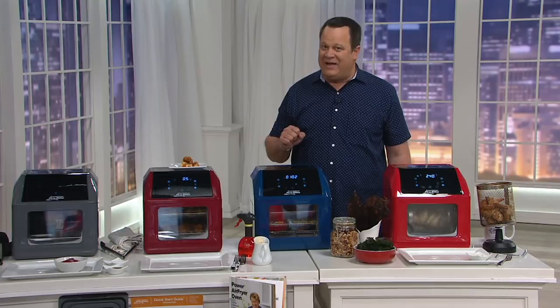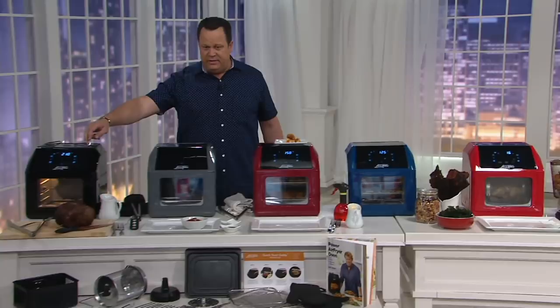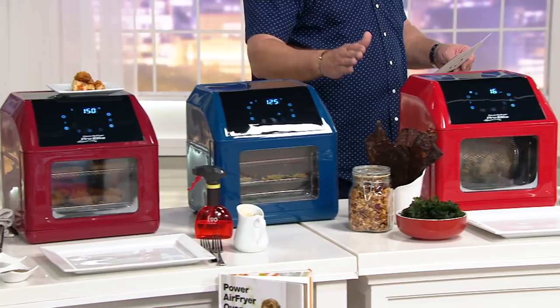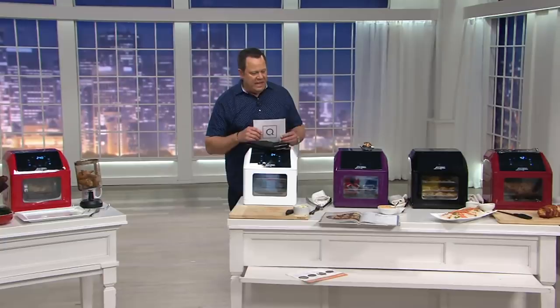Let me show you colors quickly. We're going to begin with black on this end. Move here to slate — slate is an exclusive color. This is cinnamon, also exclusive. This one is navy, also exclusive. Here is your red. And I've got it for you in white. And finally, eggplant, our final exclusive color.